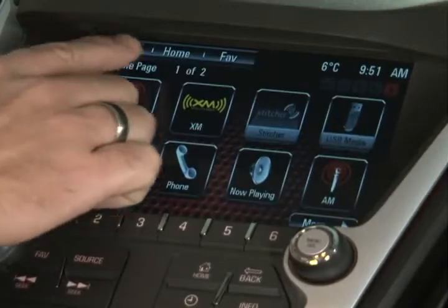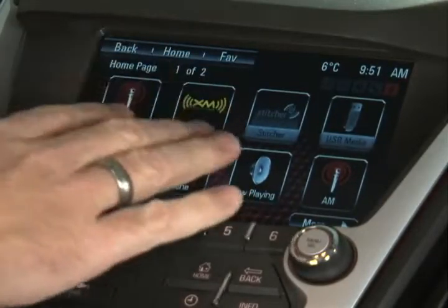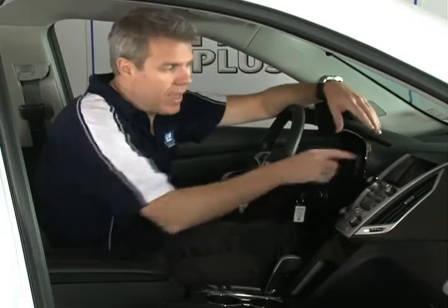The next button over from the back actually says Home, and that brings you right back to the main home page — your main area for your selections. No matter how deep you are in a menu, that Home button on the top is your quick way to get back to the home page. It, too, is always there for you when you're within any of the different screens.